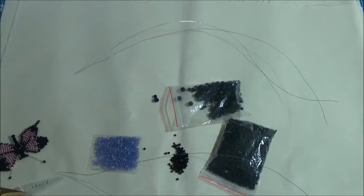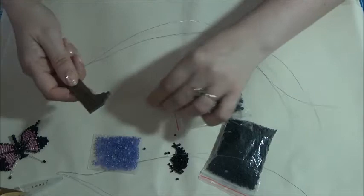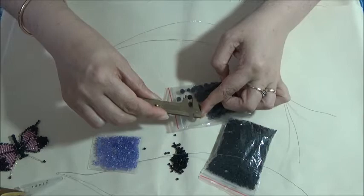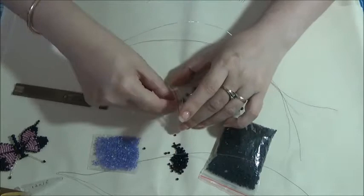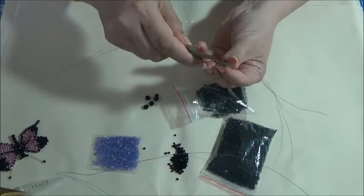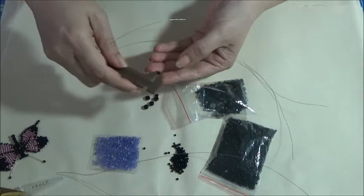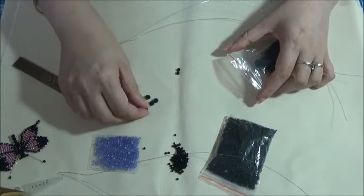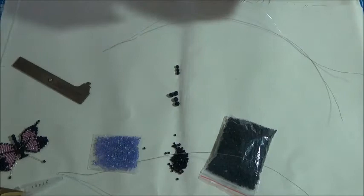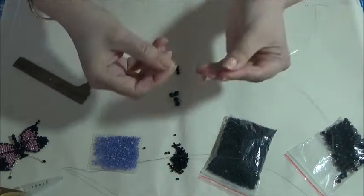Let me just get my measuring tool - I'll measure these beads for you with these calipers. This bead is six millimeters, so you're going to need four of those. Then you're going to need some smaller ones - these ones are four millimeters. So you're going to need four of the six millimeter and three of the four millimeter.